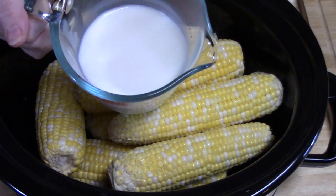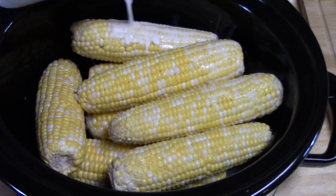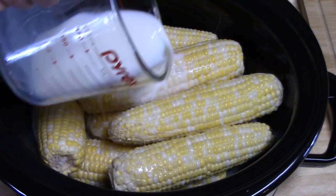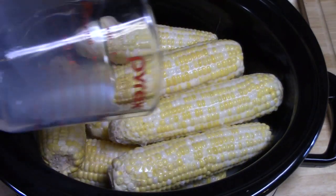I'm going to be adding one cup of milk. If you want to use coconut milk or any kind of milk, that's fine — I'm just going to be using 2% milk. Just pour it all over the corn, just like that.